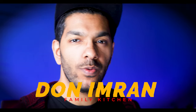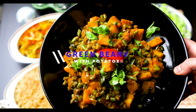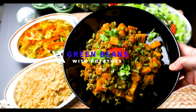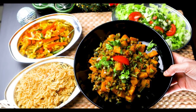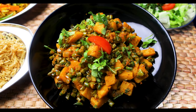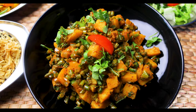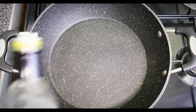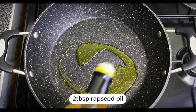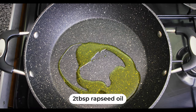Welcome to Don't In My Family Kitchen. Let's start by adding in some oil — about a couple of tablespoons that goes inside. I'm using rapeseed oil over here.